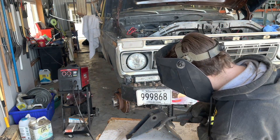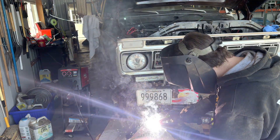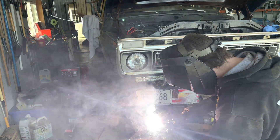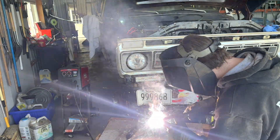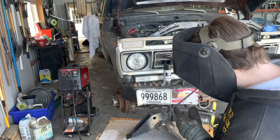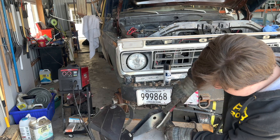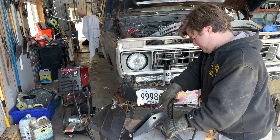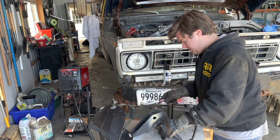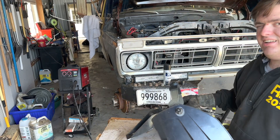Moving over to the other side. Let's see how it looks — that's a good looking weld. Doing good so far. Now I'll go ahead and go down this way on this one and come back over to the side and do that.